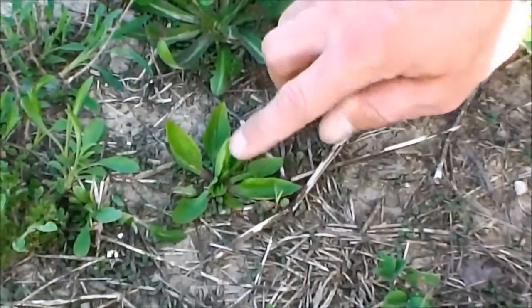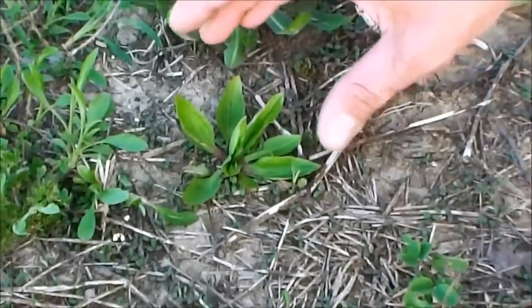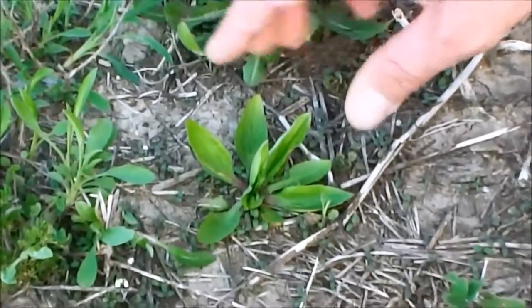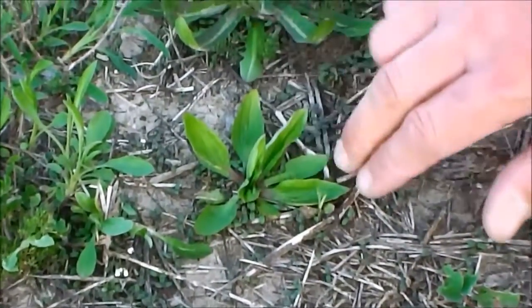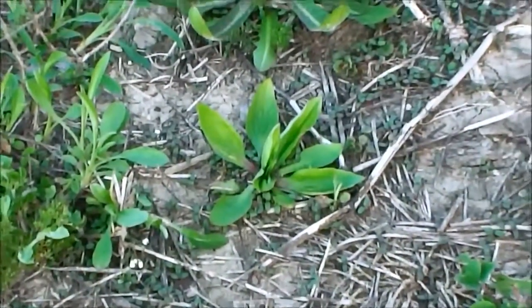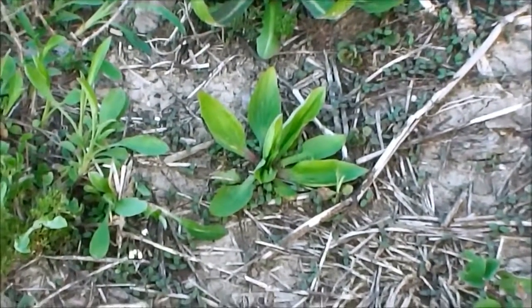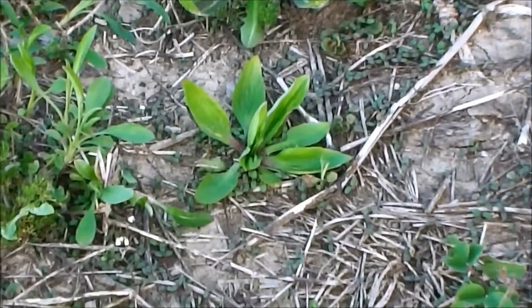We'll come back in a second video on edible plants and I'll show you some much more mature plantain. This is very early spring so these plants are very small and haven't flowered yet. This is a really easy plant to identify — I'll bet you've walked over it a hundred times in your own backyard or by your sidewalk and never knew it was a natural medicinal or edible plant.